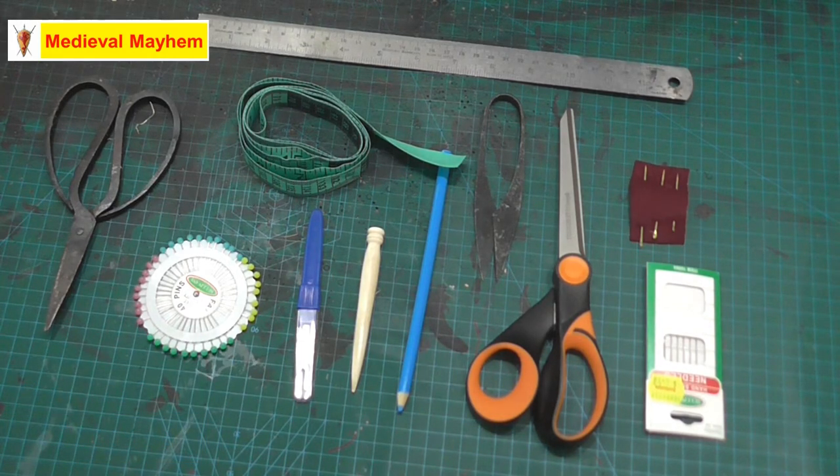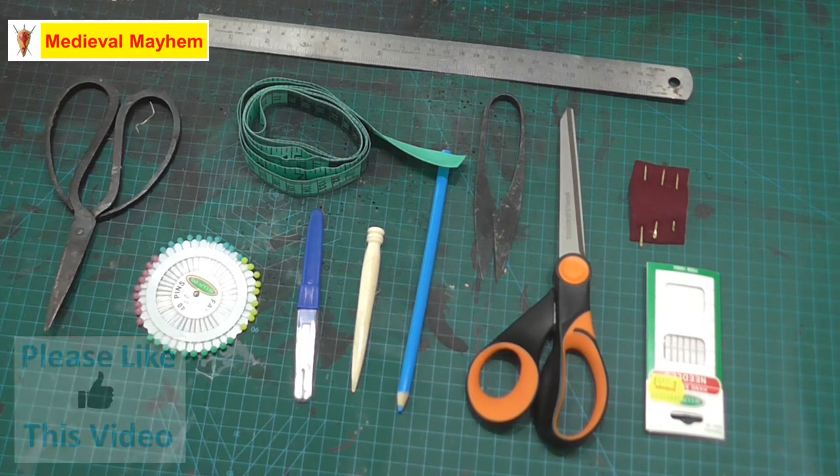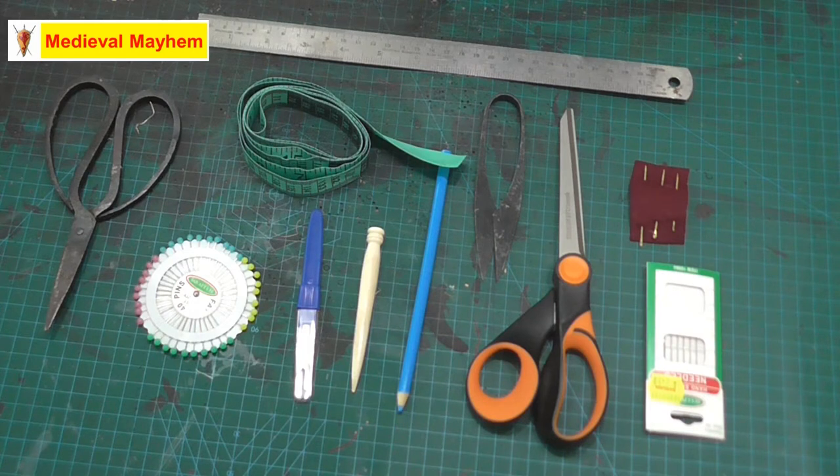My own background is that I used to be a pattern maker and cutter at a company called Arctus Limited in Exeter, United Kingdom. They used to do a lot of fairly heavy fabrics – things like military and police were their sort of core business, but they also did a lot of other stuff. I also did a degree of engineering and product design.